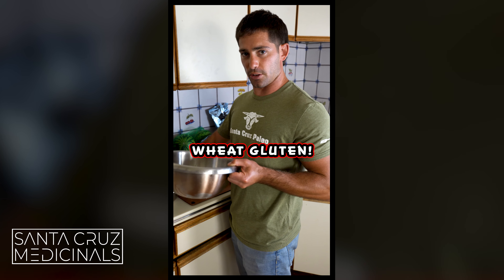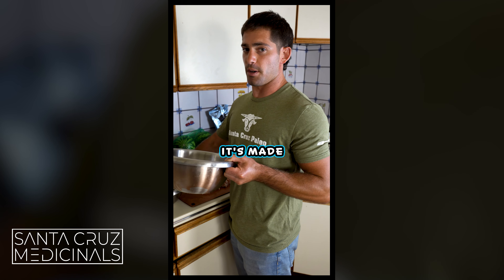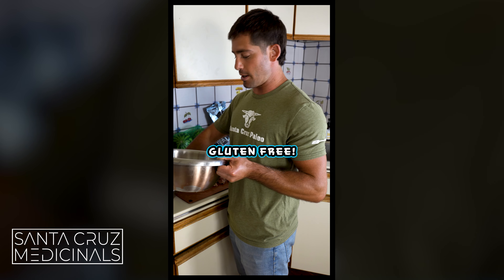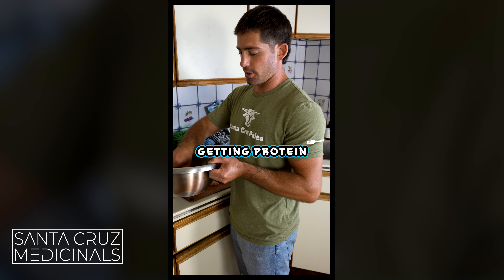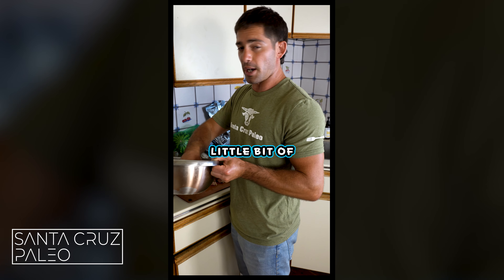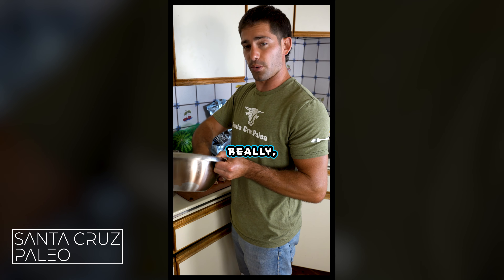Regular fried chicken is made with wheat gluten, seed oils, and a lot of bad stuff. So this is a way healthier option that's completely gluten-free and has better macros. You're getting protein from the pork rinds, protein from the chicken, and a little bit of egg as well — so these are really, really healthy.